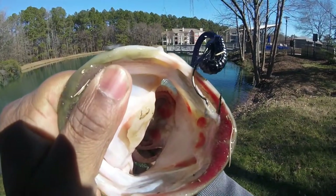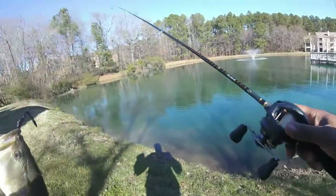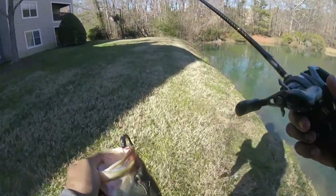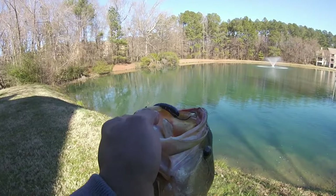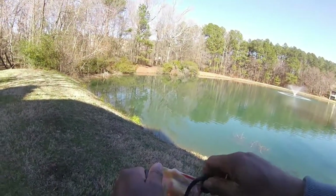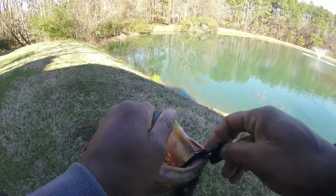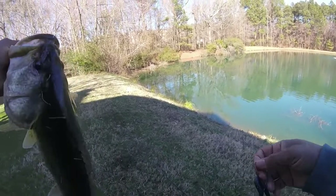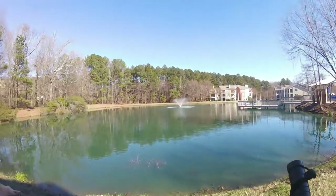The Trap Tackle hook pinned him pretty good right in the top of the mouth. That's how you fish the Texas rig for a winter bass — or a Texas rig in general. Trap Tackle hooks, guys — that's why you use them. He's barely hooked, but he was not coming off.